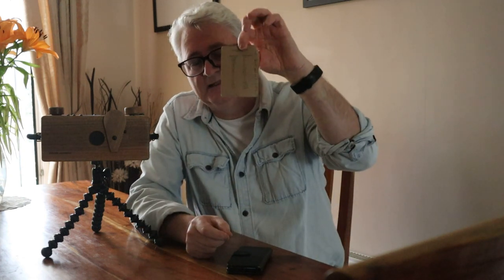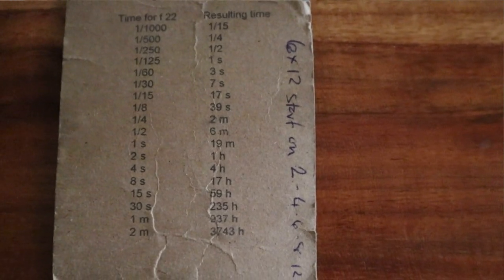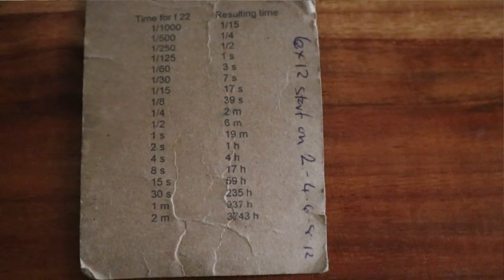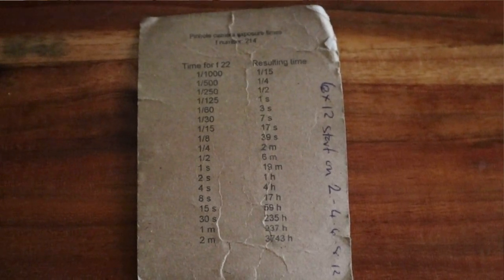What you get with the camera when you buy it is a chart, and on that chart it gives you your film speeds. So whatever reading you get from your light meter — if it's good light and the speed is 1/30th of a second — you find where 1/30th of a second is on the chart, look across, and that tells you how long the exposure needs to be. In this case, 1/30th of a second gives you a 7-second exposure. You open your shutter, count 7 seconds, close the shutter, then advance your film for the next shot. Very simple.